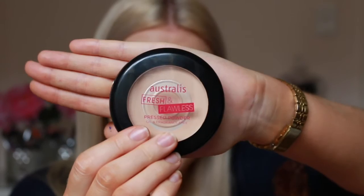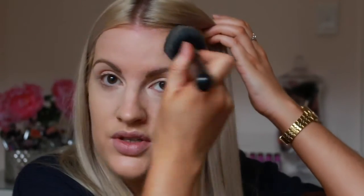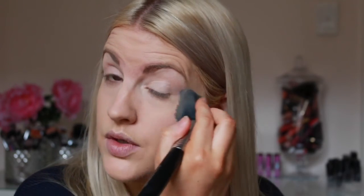Now we just have to set everything down with powder. Today I'm using the Australis Fresh and Flawless Pressed Powder in the shade Natural, applied with a Sigma Tapered Face Brush, the F25. I like to load my brush up with powder and then just pat it onto the skin as opposed to using sweeping motions - this helps set everything down without moving any of the product underneath. Because I get quite oily throughout the day, I tend to load up on the powder as I prefer a more matte finish. To prevent creasing of the under eye area, you also want to take some powder and apply that under the eyes.